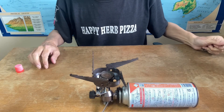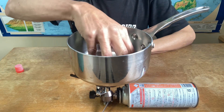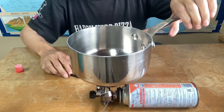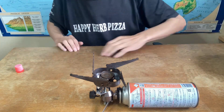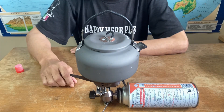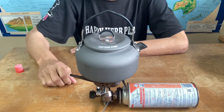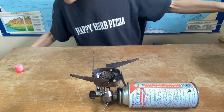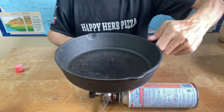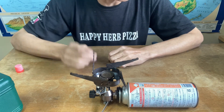It's sturdy — it's able to support pots no problem, heavy pots, or a kettle, or even a heavy cast iron frying pan.